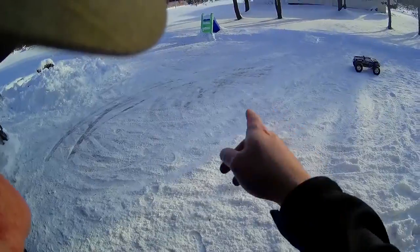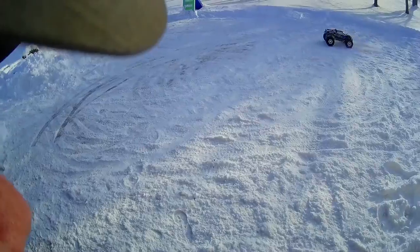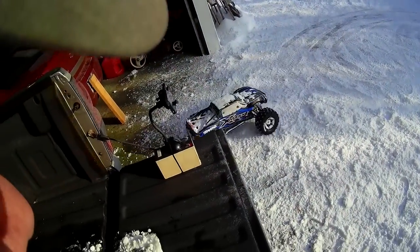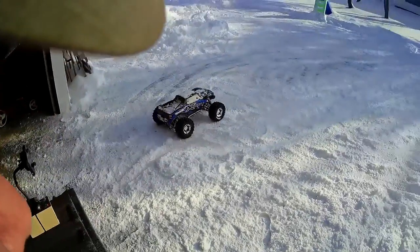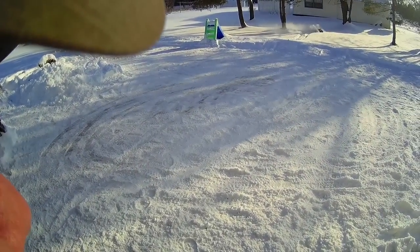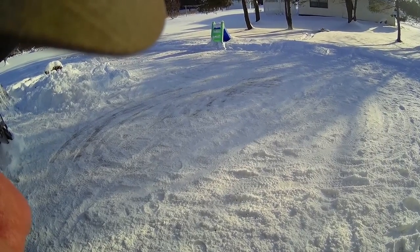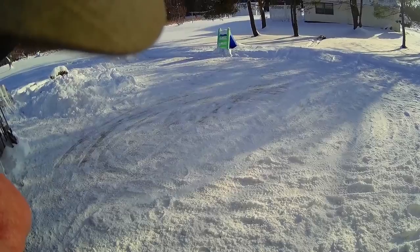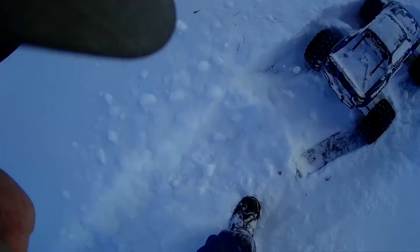I'm gonna stay in here in the garage so I can get out of that wind. Gonna jump it off of that, let's see what will happen if we hit it over there. Oh, and that's low voltage — dang it. It's time for me to go to work now.